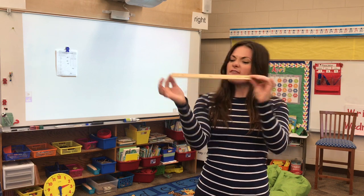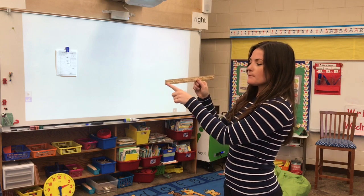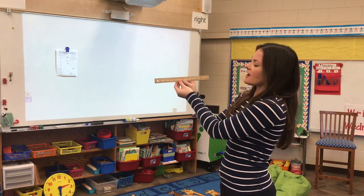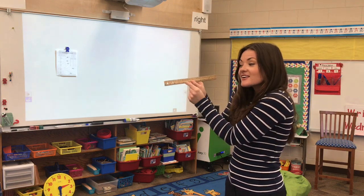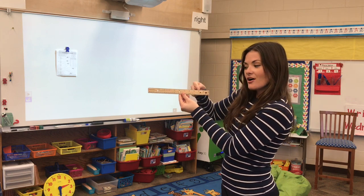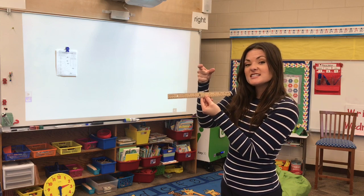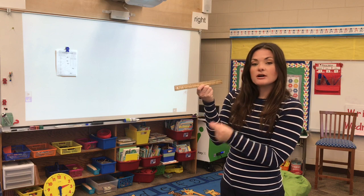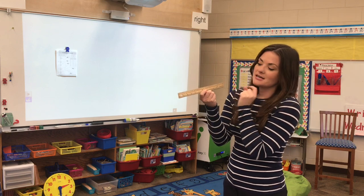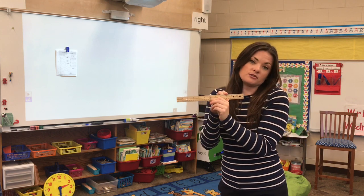Now on our rulers, we have two different sides. I see that on one side I have some really big numbers that are more spread out. And if I turn it over, I see on the other side I have some smaller numbers that are closer together. I know that our inches are our numbers that are bigger — a greater distance. Our centimeters are much smaller and have a smaller distance. Centimeter is a smaller amount of measurement and our inches is a greater amount of measurement.